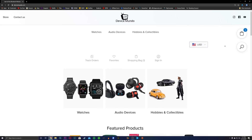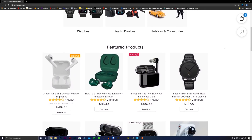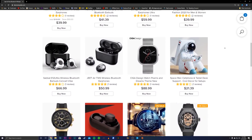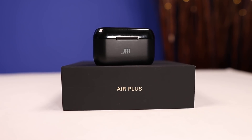Alright guys, so today we're going to check out a pair of truly wireless earbuds that was sent to us from the website devicemundo.com. This is a website that has a bunch of different electronics, and they even have a page dedicated to audio where they have a lot of products we've covered on the channel like the KZ Z1s, the Savit E12 Ultras, and a bunch of others. The pair they wanted to send out for us to check out is the Jeet Air Plus.